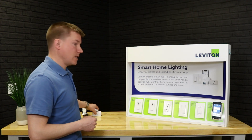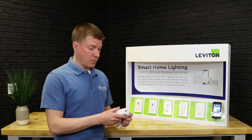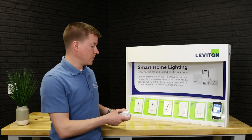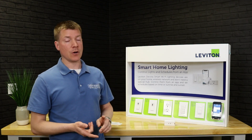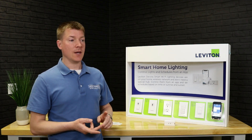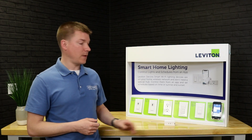We've also got a couple of plug-in devices — a plug-in dimmer and a plug-in switch. These are going to be fantastic for seasonal lights, holiday lights, table lamps, that sort of thing.